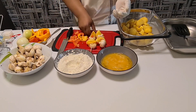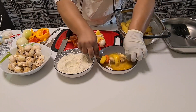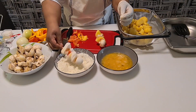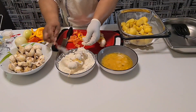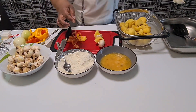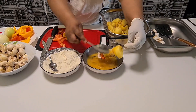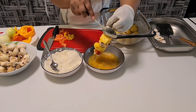Then I dip it in this way. I have flour here. You see the way I'm doing it — I make the egg coating go everywhere on the kebab.